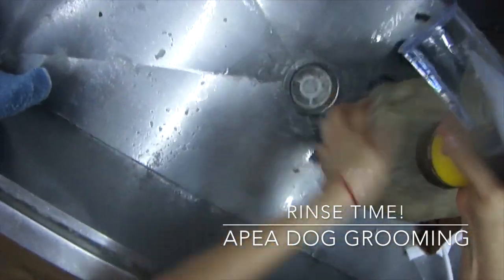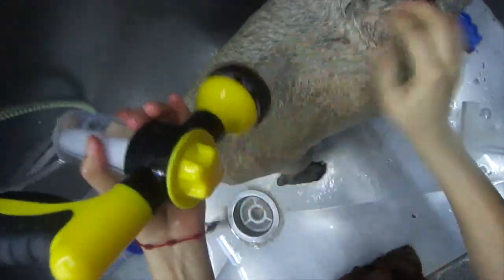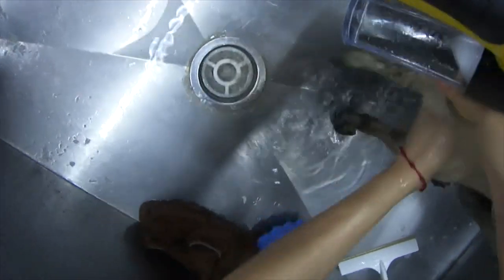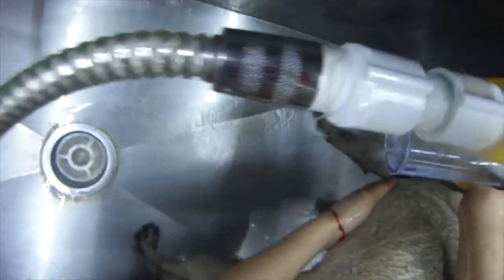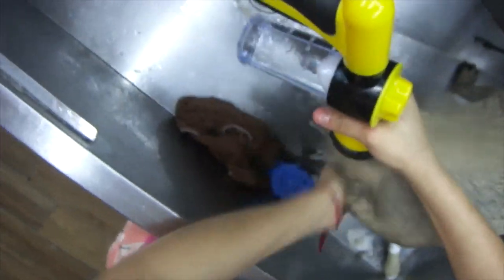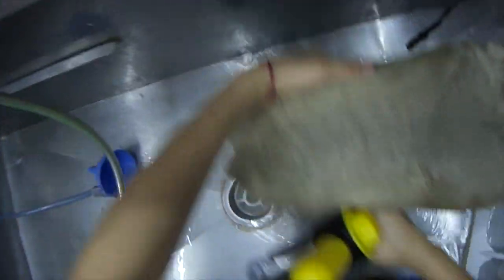Now that we have soaped up her face, we are going to rinse her body. The shampoo has already done what it needs to do. We're going to take this shower brush, which is called a Zoom Groom. I find it really helpful on short-haired dogs — it really gets right up into the skin and gives a really nice scrub in the tub. These Zoom Groom brushes can be used in the bath and also when the dog is nice and dry, so they have a double purpose. You can use it in the tub to get really into their skin and clean everything out, and you can also use it on dry hair as a de-shedding tool. The rubber really grabs the dead undercoat.